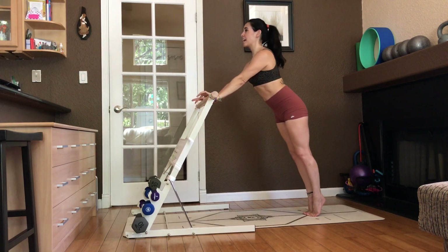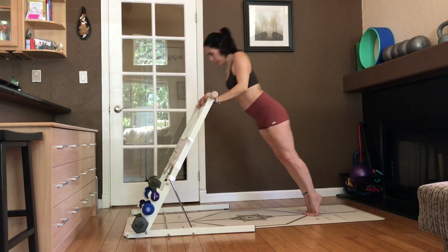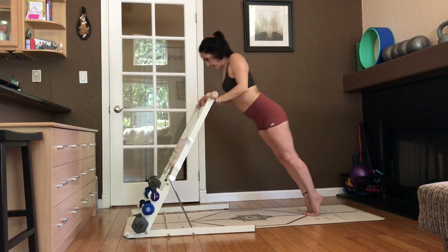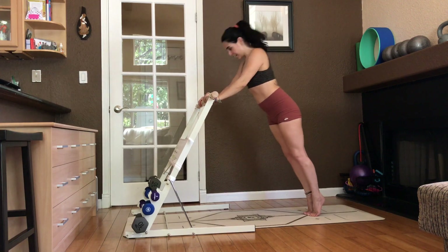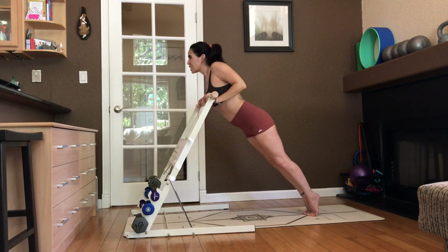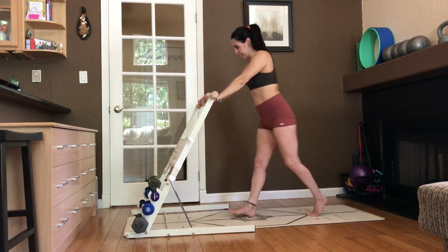Chest to the bar and lift. Elbows right by your sides. Push away. Inhale. Exhale. Press. You can use a wall for these, or if your chair is very sturdy, that might work for you. Four more, three, two. Quads are on. One. Step back in.